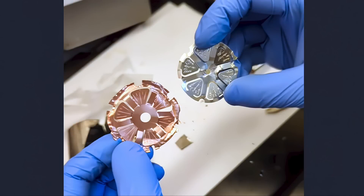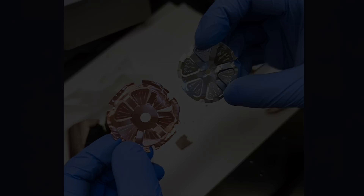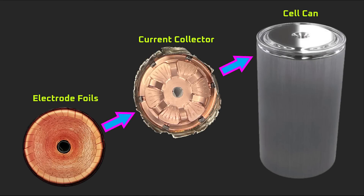To kick things off, why do I refer to the objects we see on screen as current collectors? I spoke with someone who works at Tesla and other people who have contacts within Tesla, and all of them referred to this as the current collector. The name tells us exactly what the primary function of these aluminum and copper plates is: to collect electrical current from the electrode foils and transfer it to an external terminal like the cell can.